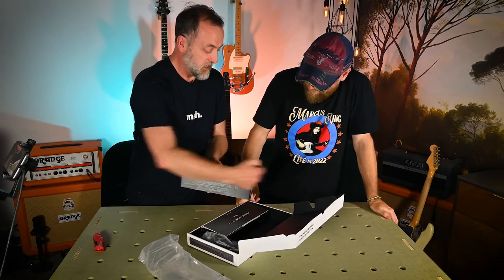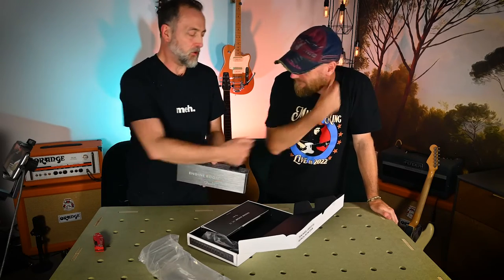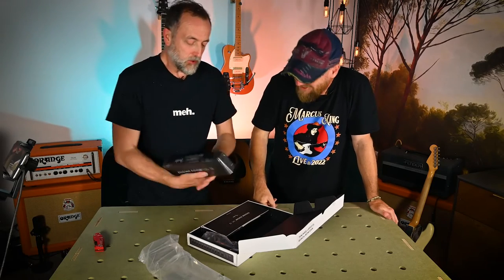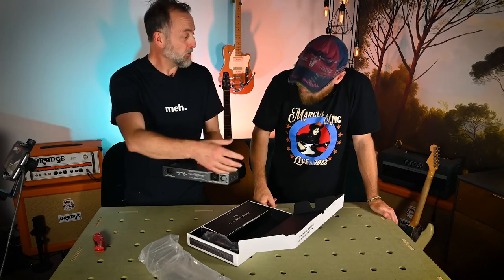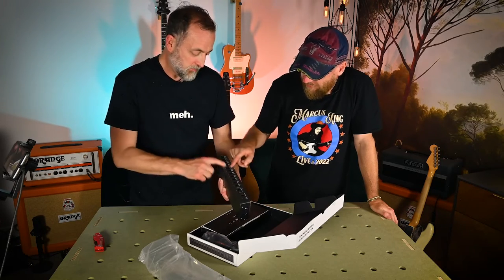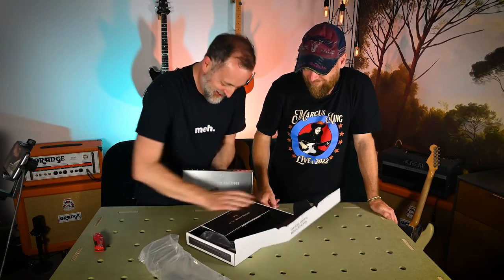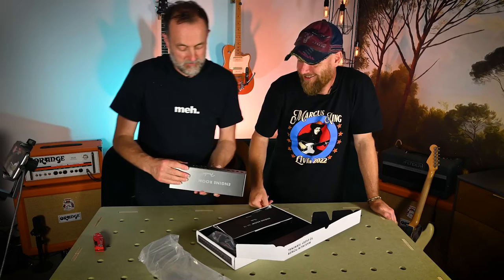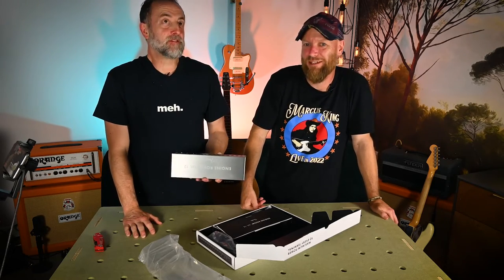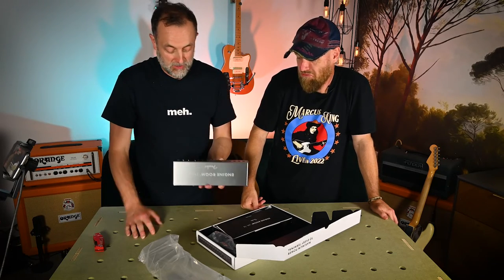You can daisy chain this on to another one — you've got an in and then an out. You could put another five-output unit from this manufacturer on from this, so that would extend it out to 17 total. For the vast majority of people, 12 pedals is going to be enough.